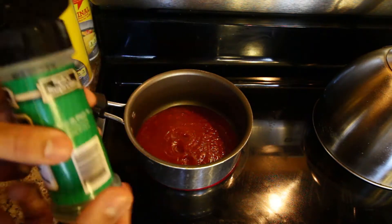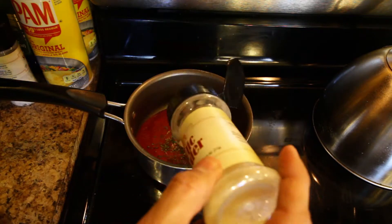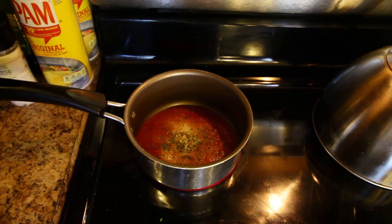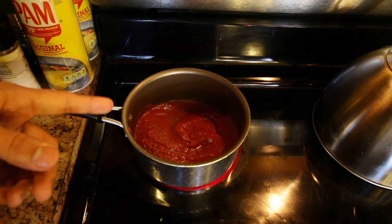So I'm going to go ahead and add some parsley flakes, some granulated garlic powder — not too much — and some onion powder as well. That's just going to make it taste good. So stir it up and I'm going to bring this up to a simmer.